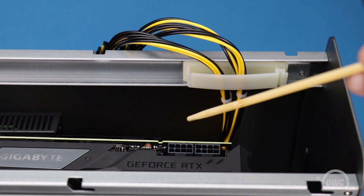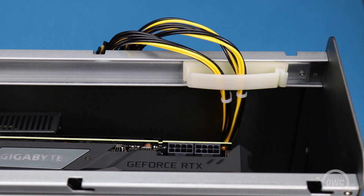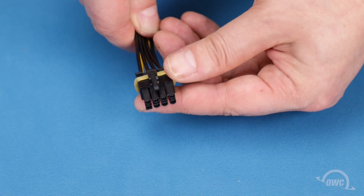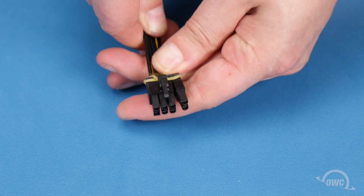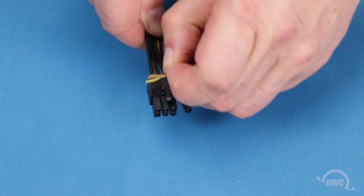If the GPU requires power, there are two power connectors available. If you need a 6-pin connector rather than an 8-pin one, roll the elastic band off the connector, allowing you to move a pair of pins out of the way.